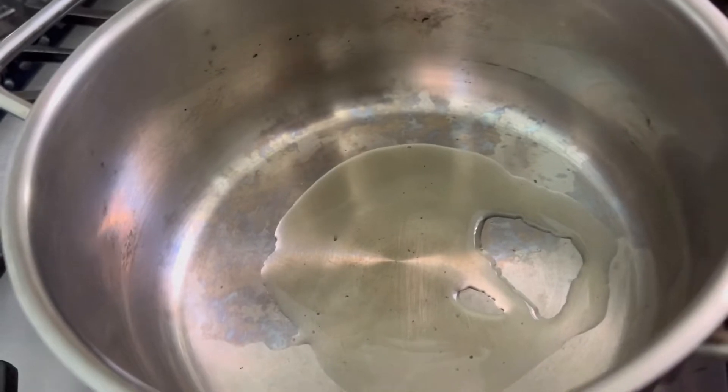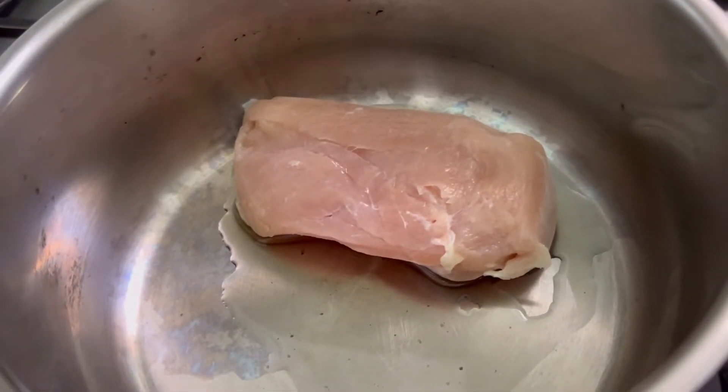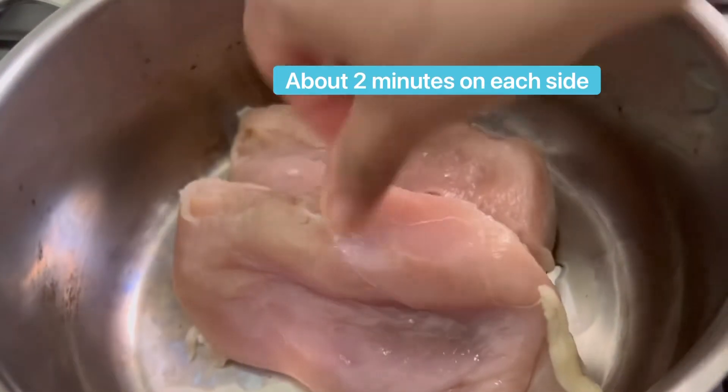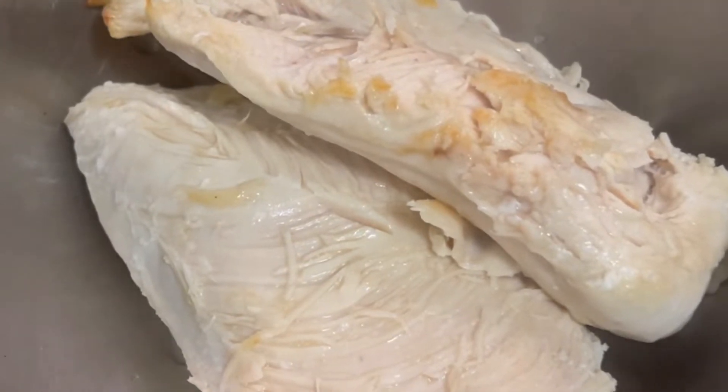I'm going to sear two skinless, boneless chicken breasts. Once they're nicely browned, I'm going to remove them and put them in a bowl. These are not fully cooked at this point.